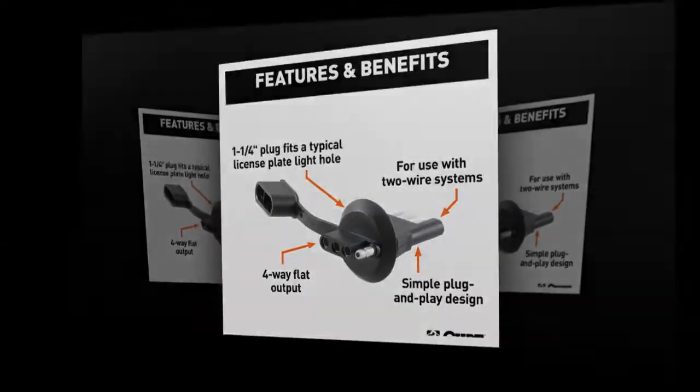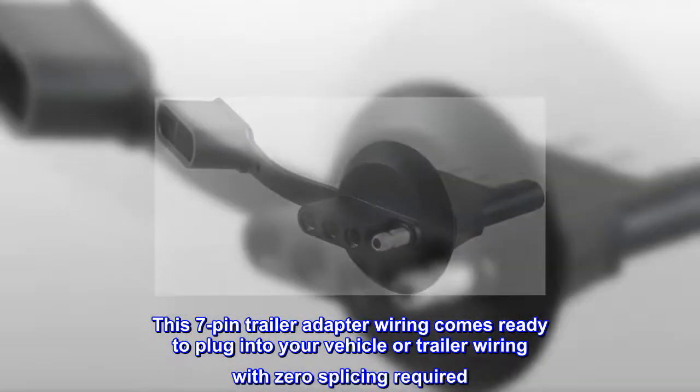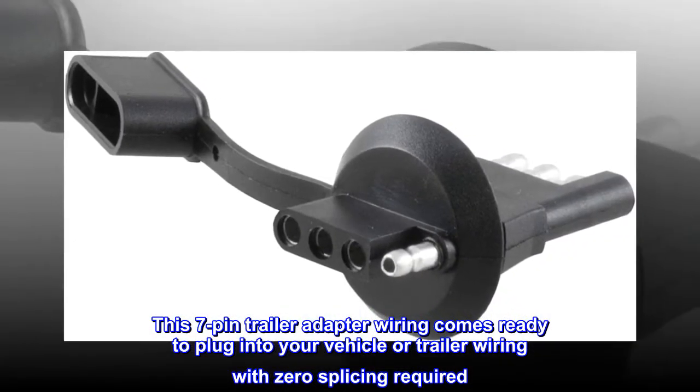No Splice Install. This 7-pin trailer adapter wiring comes ready to plug into your vehicle or trailer wiring with zero splicing required.